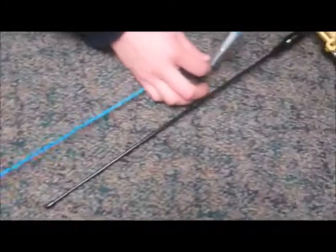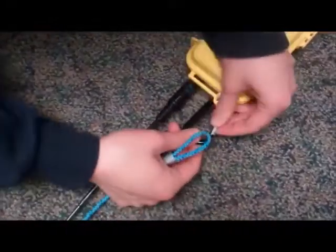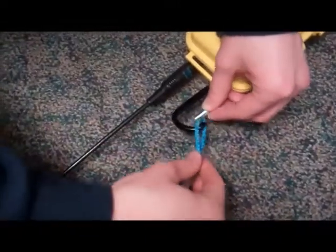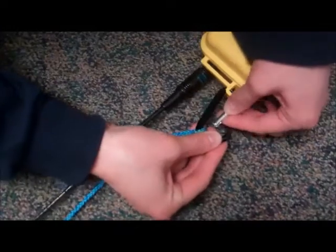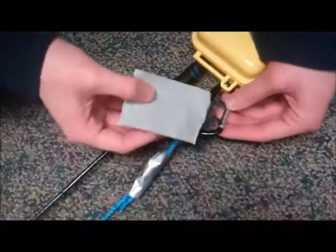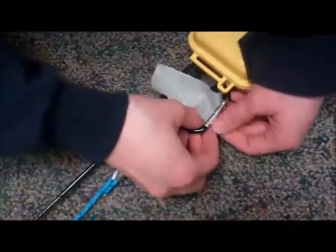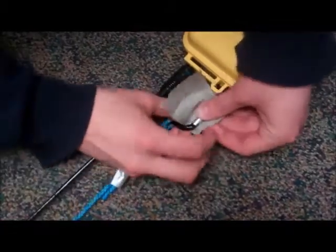Now we're going to come up to the next package — our all-in-one microtrack. This has a connector on it, so we're going to hook that through there. If you're using a carabiner that has a spring-loaded gate and can come undone, you want to make sure you duct tape the opening to keep it nice and secure so none of your packages detach in flight.